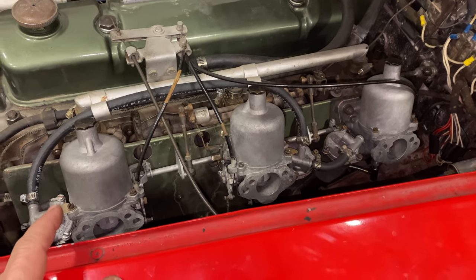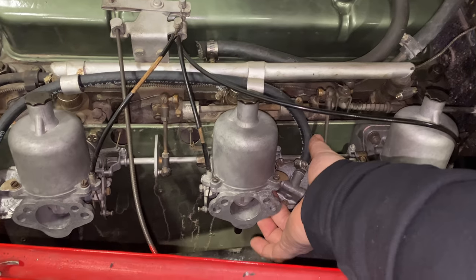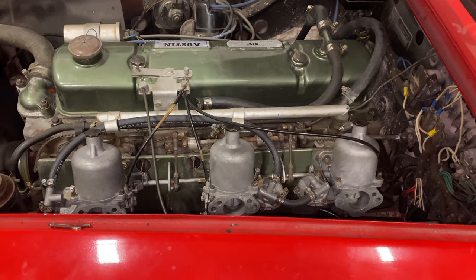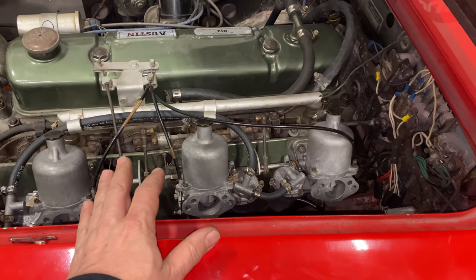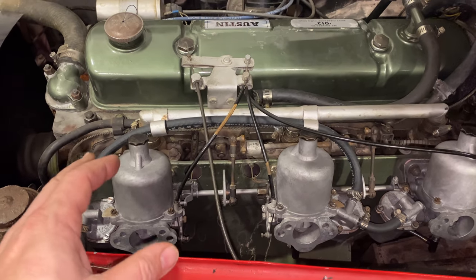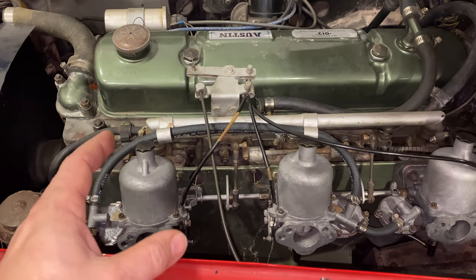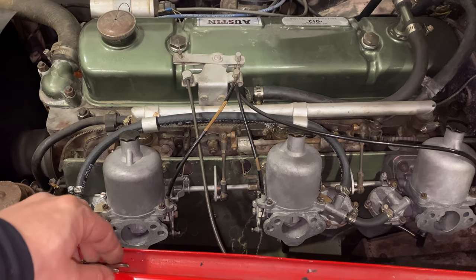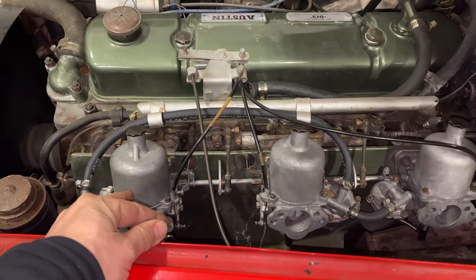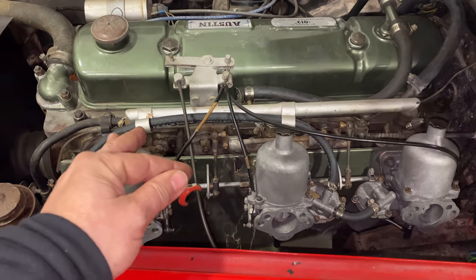Now that I have all three carburetors' idle settings about the same, I can look into tuning it. To start with a base tune, you pull up on that little lever, which raises the piston slightly. Depending on how the carburetor reacts, it lets you know if you need to adjust the mixture screw more lean or more rich. If the engine speed decreases immediately, that means the carburetor should have more fuel — so you need to richen it up. If the engine speed increases and stays increased, that means it's running too rich. I have my SU adjusting wrench here — you just turn the nut on the bottom side of the carburetor to lean it or richen it up. I'll play around with these, get them all adjusted where I want them, and then I'll have to recheck and adjust all of the idles again.